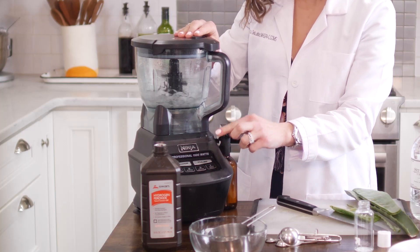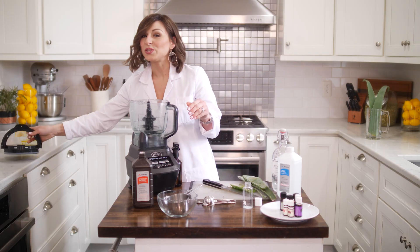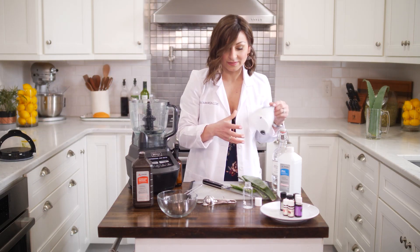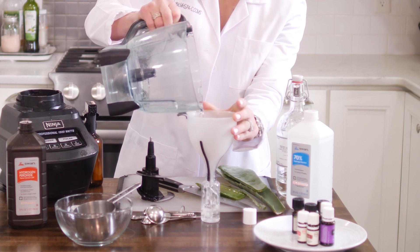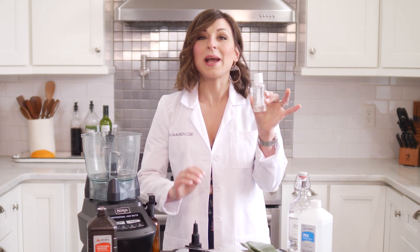Blitz it for a second. And that's it — carefully pour it into your bottle. Here is your homemade hand sanitizer. You can make a big batch and put it into smaller containers to hand out to your friends and family.